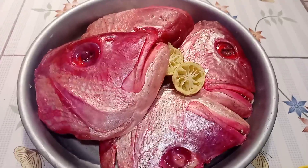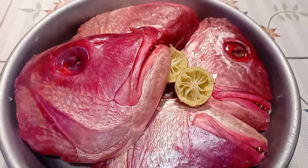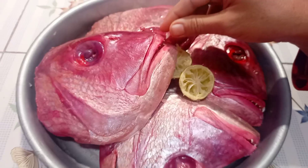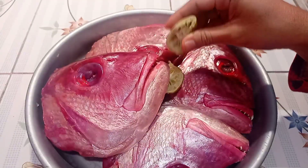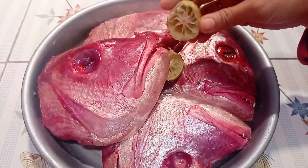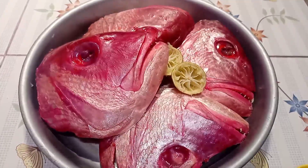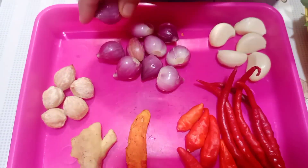Menu aku hari ini ya, aku mau masak kepala ikan kakap. Ini mantap banget, gede banget kepala ikan kakapnya ya. Ini udah dicuci, terus udah dibelah juga, belah dua. Aku pakainya dua aja. Udah dikasih jeruk nipis juga supaya gak amis teman-teman. Yuk lanjut kita ke bumbunya ya.